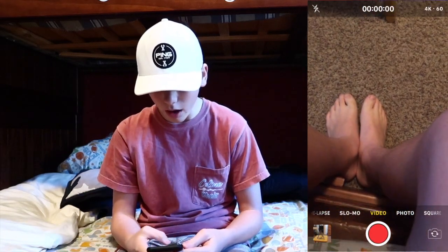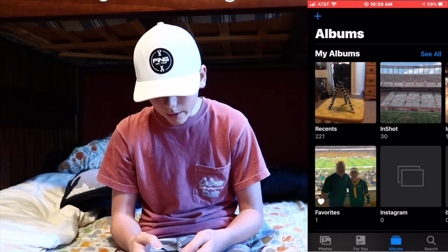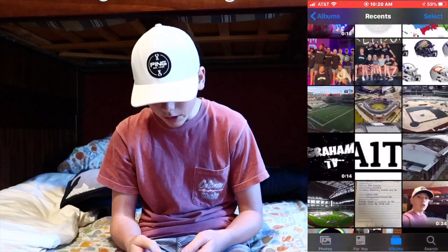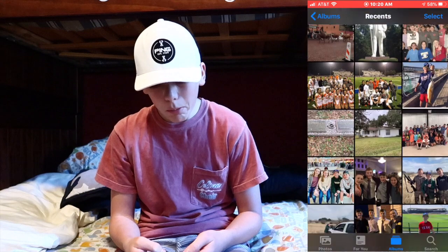First of all we've got the Camera app — obviously here's a little setup right there. We've got Camera, Photo, all that obviously. Then we're going to go to Photos. We've got all my stuff right here — pictures from Freedom, other stuff, a bunch of random stuff. Family pictures, friend pictures, pictures from parties, pictures from vacation — all sorts of pictures on my phone.